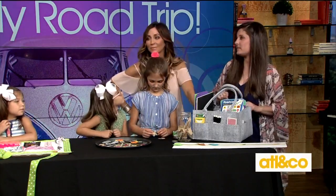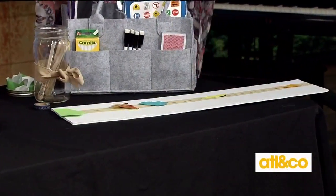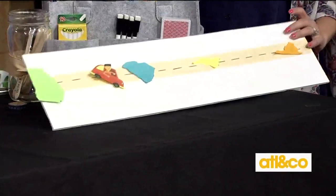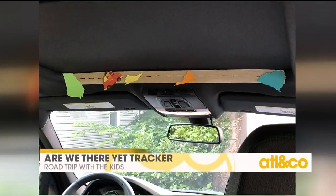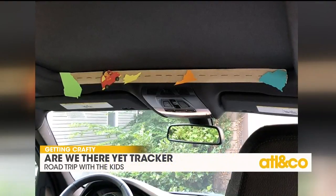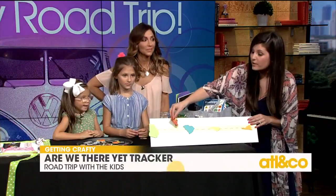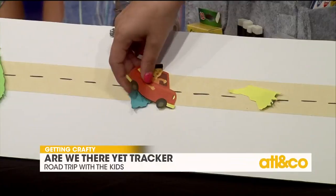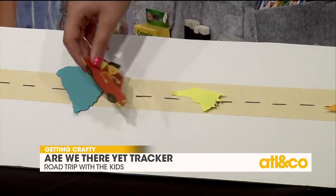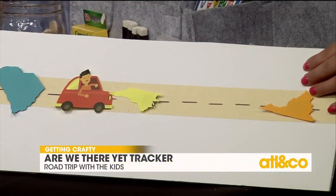Last but not least, this is the bonus. How many people have had their kids say, 'Are we there yet?' So we've got this — taking a piece of scotch tape and cutting out the states in which you are traveling from and to, and the states in between that you're going to go through. Then you have a little car and you move that car as you get there. So when the kids say 'Are we there yet?' you say, 'Wait a second, we're only in South Carolina, kids. But guess what? We're getting closer, so we can move it to the next state.' We just put a little piece of tape on the back of that, and it's all taped so it doesn't damage your car. At the end of the trip, you just rip it off and toss it.